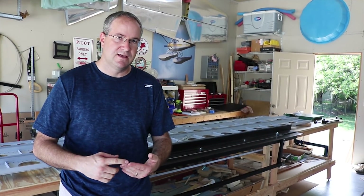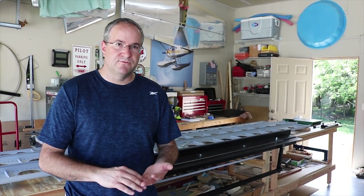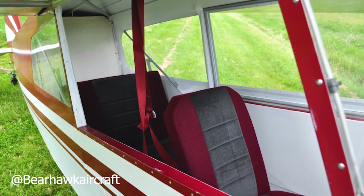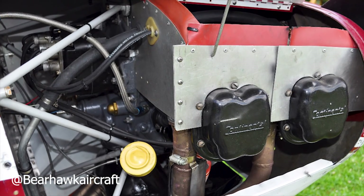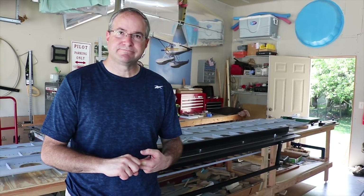My second project was an RV-4 tail kit, which I got built, but when it came time to continue I decided I wanted to do something different. I've always liked Super Cubs and Cubs and started looking into many cub kits and plans-built airplanes. I found the BearHawk model and as I evaluated my mission of local flying and sport flying, I settled on the LSA as a plans build - simpler, no flaps, smaller airframe, smaller engine, more affordable. I'm about three years in with wing spars complete, all wing ribs complete, and getting ready for wing assembly.